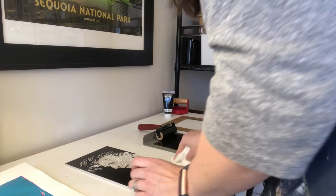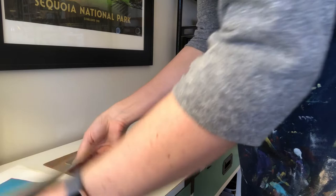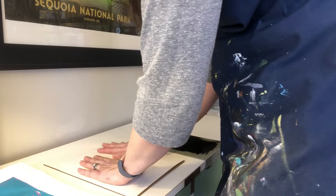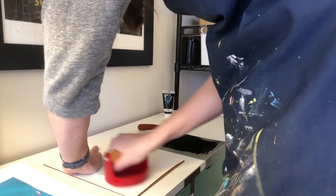I'll put a little bit of paper towel on the table so I don't get my registration frame too messy. I'm going to put my frame on my block and take one of my prints. I'll very carefully line it up at the top of my registration frame and kind of roll it down onto the printing block. I'll give it a little pat to help stick it in place, and then take my barren. This lets me put even pressure on the paper to help get a clean transfer of my design.